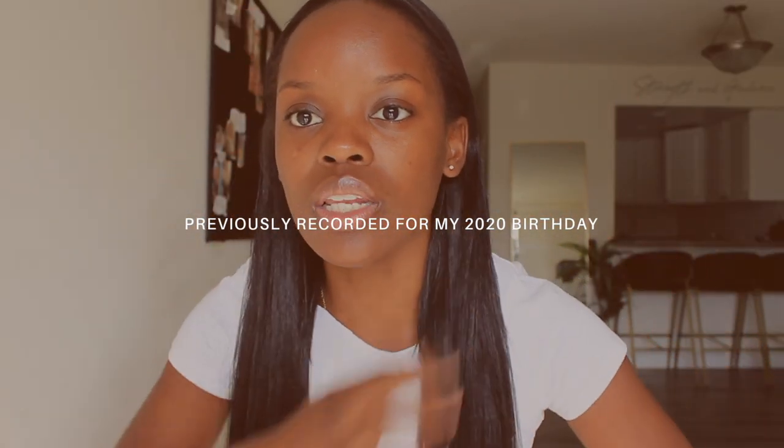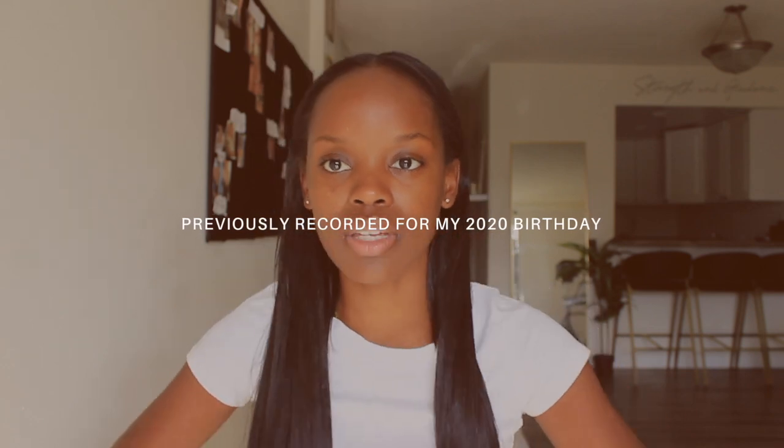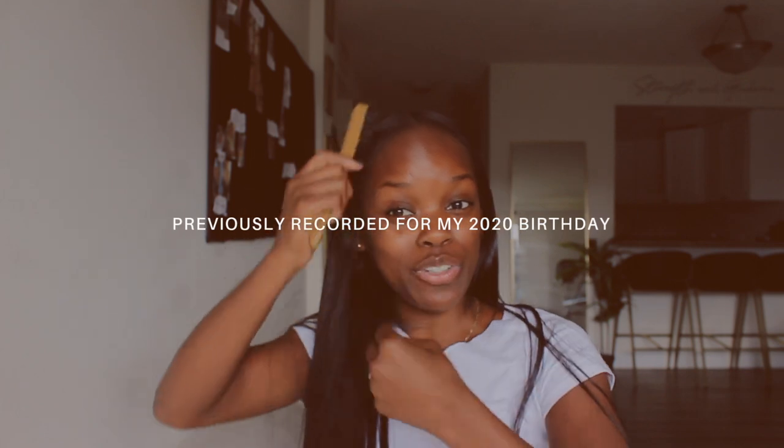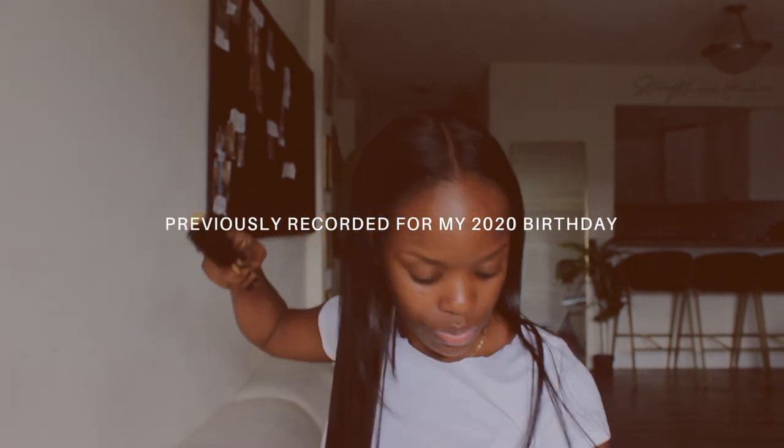I absolutely love how this came out — love, love, love, love, love! 30 inches, under 50 dollars. Now I'm gonna give y'all a review.